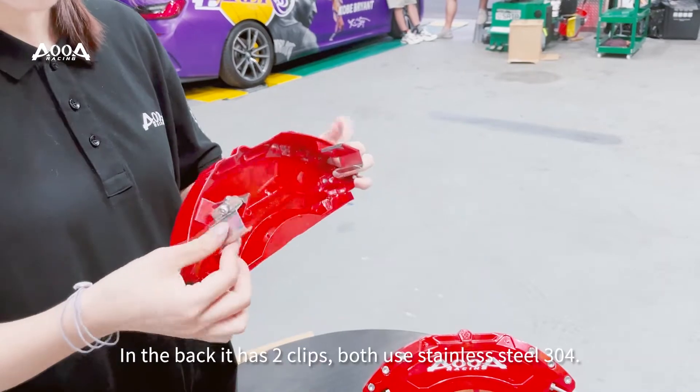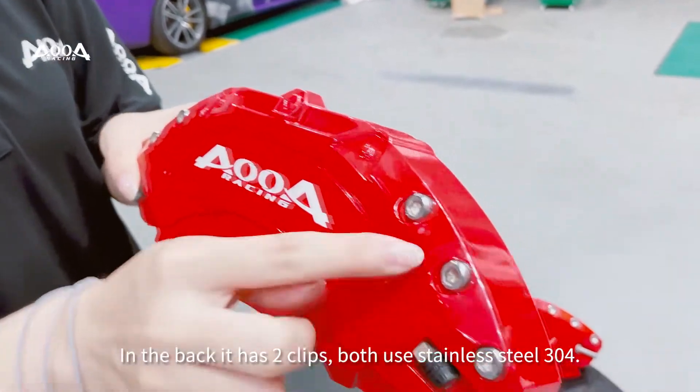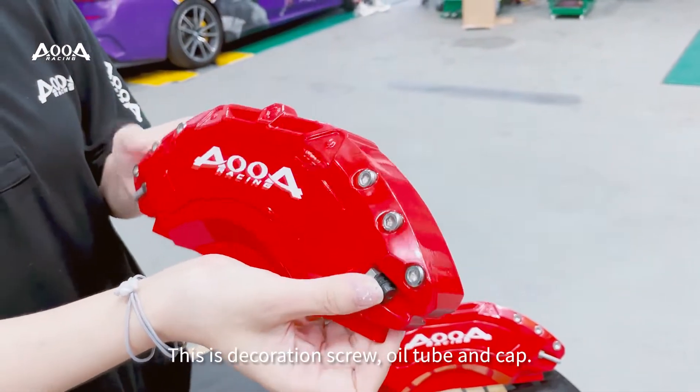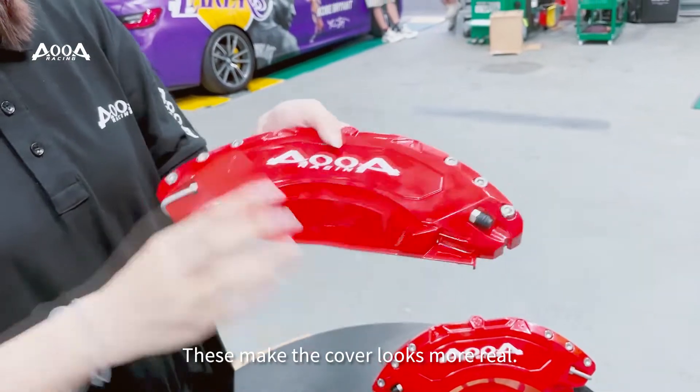In the back it has two clips, both made of steel. This is a decoration square, oil tube and cap. This makes the cover look more real.